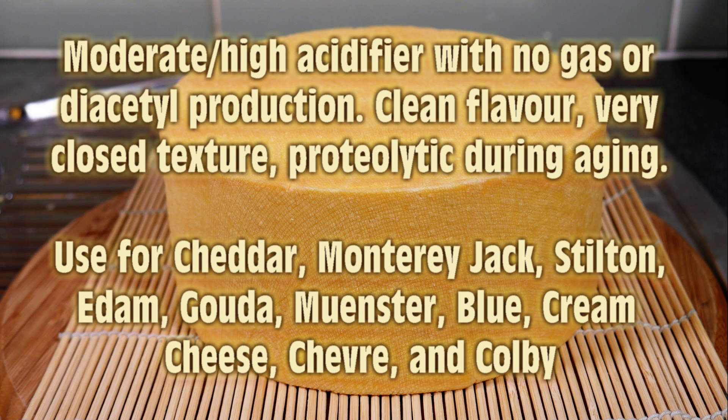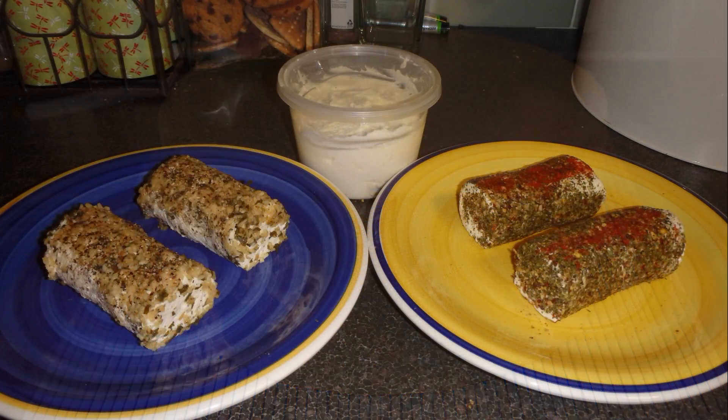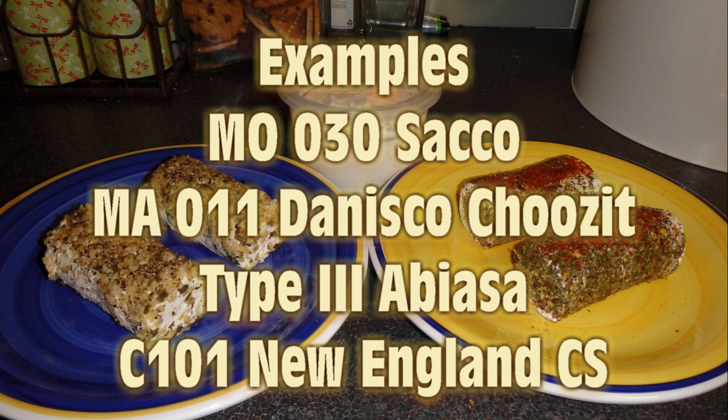Some cheeses you can make include cream cheese if you want a sharp one, Chèvre, and Colby, but that's not the end of the list — there are quite a few more cheeses you can make with mesophilic cultures. Some examples of culture products are MO30 by Sacco, MA11 by Danisco Choozit, Type 3 by Abiasa, and C101 by New England Cheesemaking Supply.